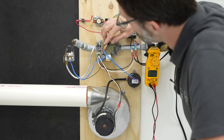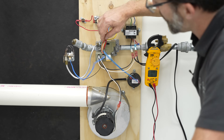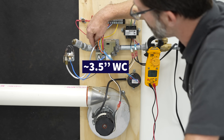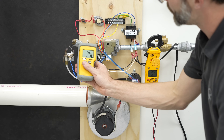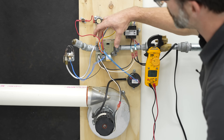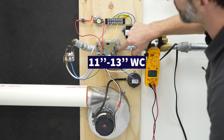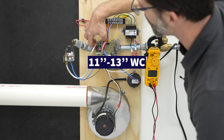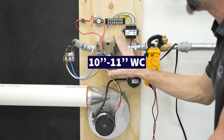Make sure that if this is natural gas, you have right around 3.5 inches of water column on this tap — you can measure that with a digital water column manometer. If this is propane, make sure it's converted correctly: you want 11 to 13 inches of water column on the inlet side, and maybe about 10 to 11 inches of water column on the outlet side. Just follow the manufacturer's literature.